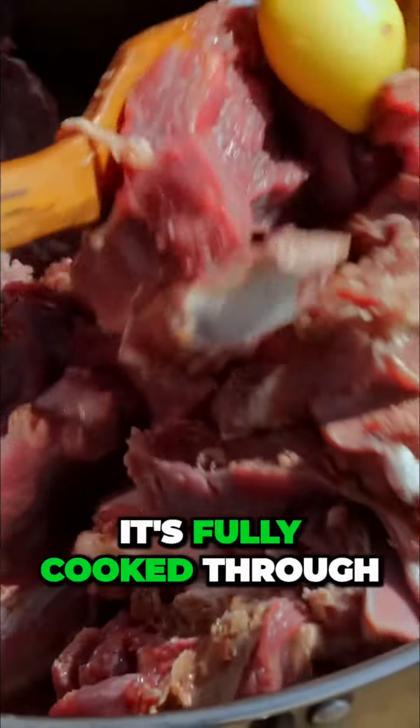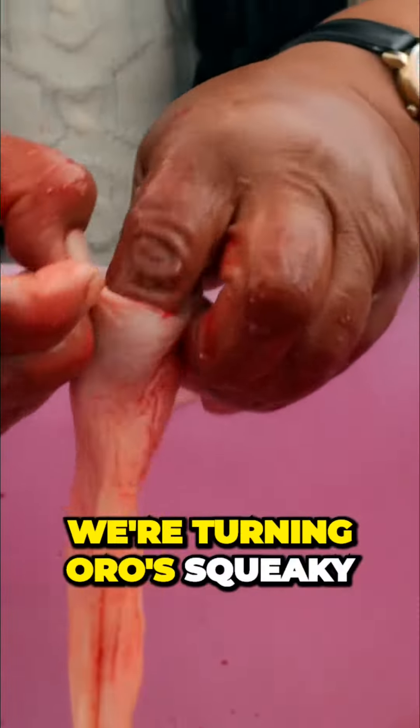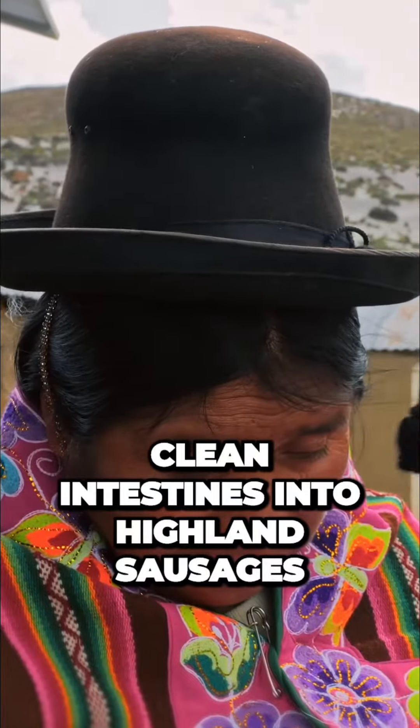Franklin boils the meat, making sure it's fully cooked through. In the meantime, we're turning Oro's squeaky clean intestines into highland sausages.